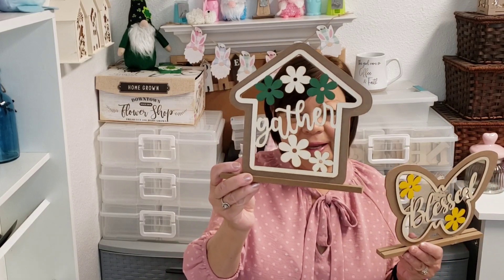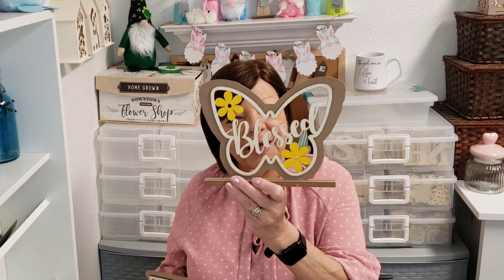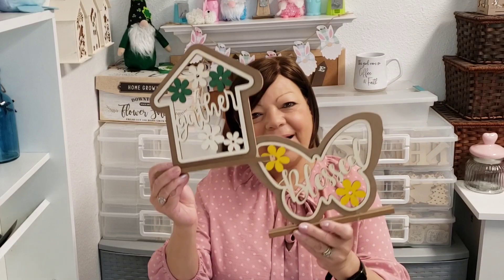I have a Dollar Tree haul to share with you. I'm going to start with my thumbnail because I just think these are so cute. This one says 'gather' with a house with beautiful flowers and green. And then the butterfly that says 'blessed' with the yellow flowers. Aren't those cute? You could take these apart and craft with them. I just love them.